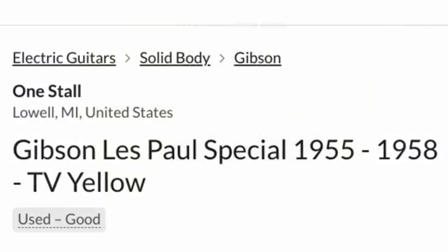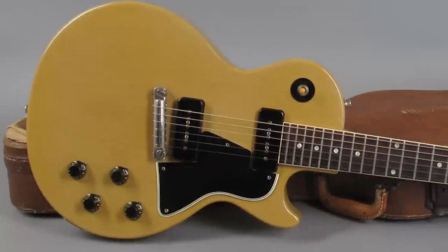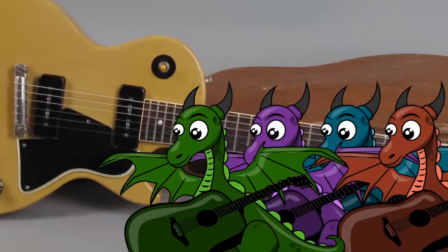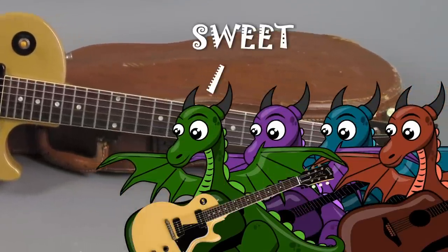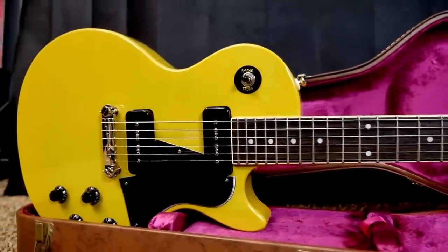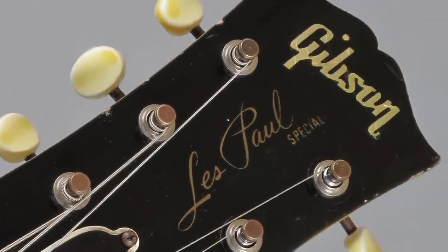Our journey today starts with a 50s Les Paul Special that would have looked something like this brand new from the factory. The story goes, at the ripe age of 13, a young boy and his three bandmates all chip in to buy this guitar from its original owner, circa 1964. So this thing was just a used instrument at this time — not much different than something from 2018 today. The reason the original owner was selling it: he was getting out of the music business.